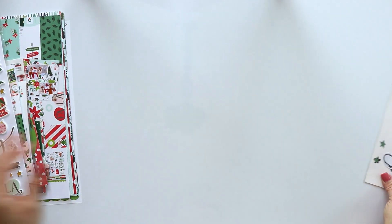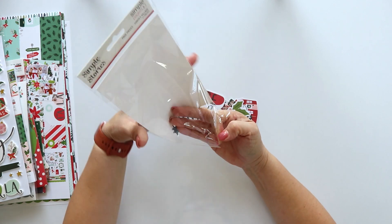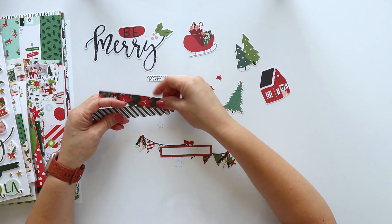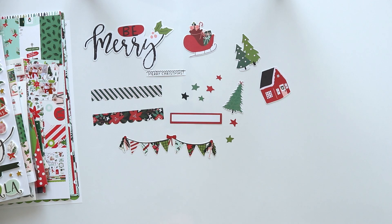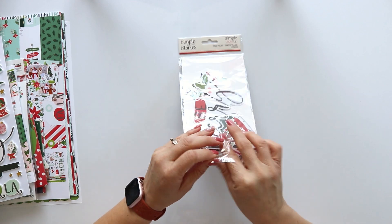The last one is the page pieces. These are made with a layout design on the back that you can copy to create that page, but you can also mix them with other products to create your own design or use them in different projects. That's all for this collection. Thank you. Bye!